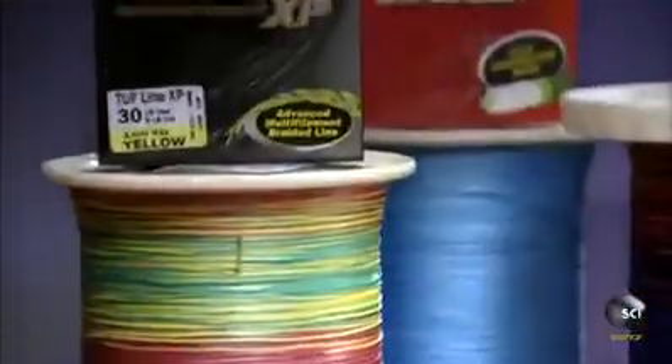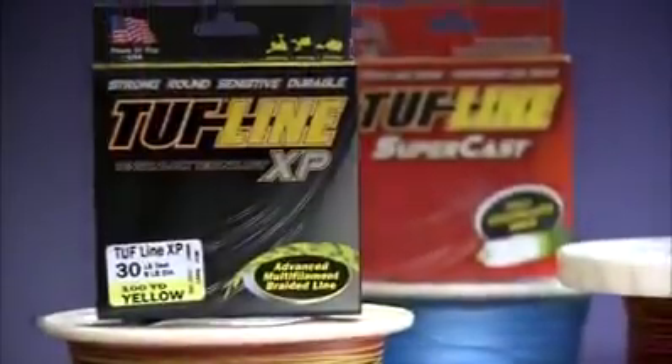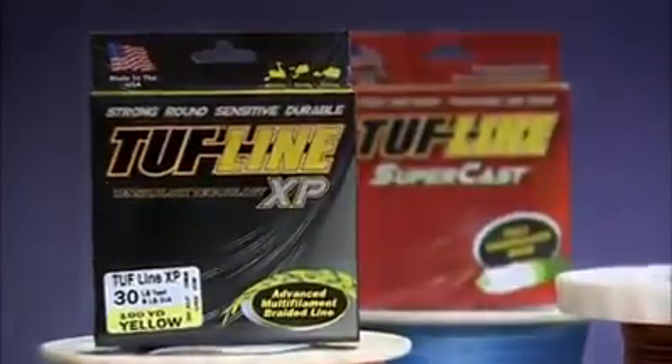It takes about 17 days to braid, color, and process a single spool of synthetic fishing line — strong but very thin, it can be cast and reeled in with ease.